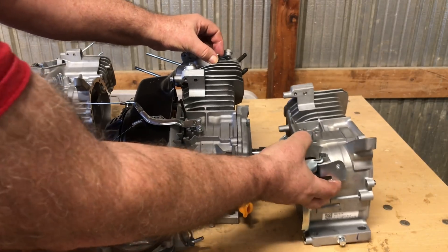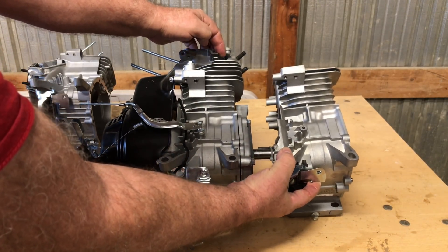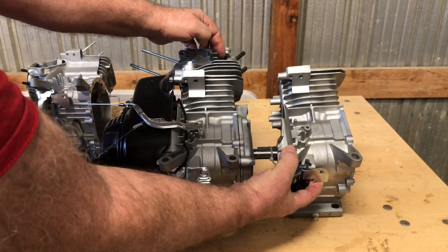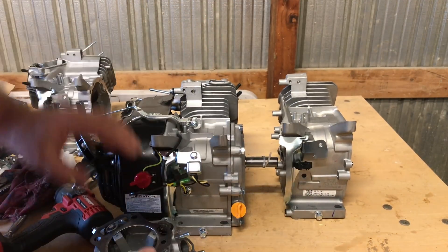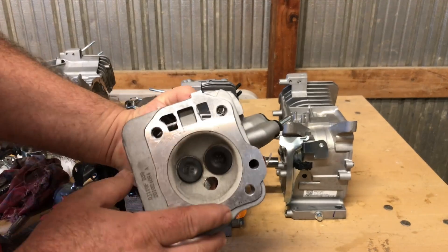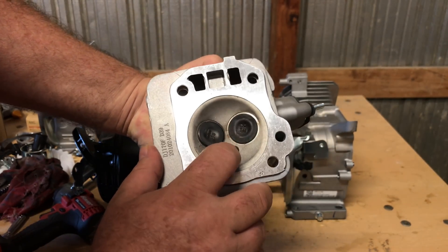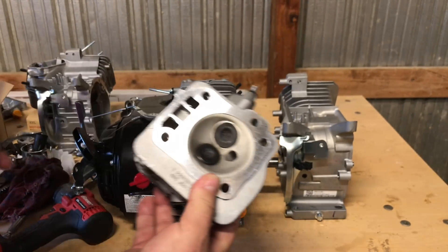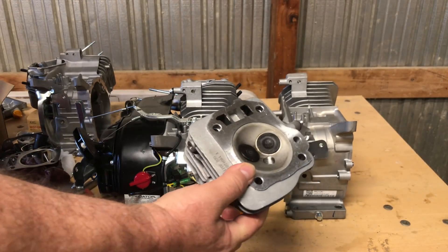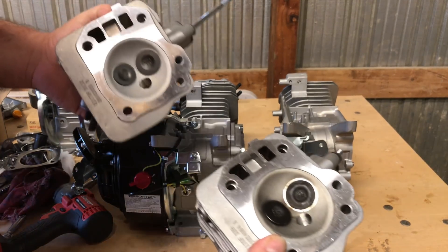This is the 212 hemi that I bought to pull the head and do the hemi 224 build, and if you notice we have an exact match. So what the Ghost is, is a 212 hemi engine — I think manufactured by Lawson — with this Ducar hemi head. The valves just look like regular Ducar valves, nothing spectacular.